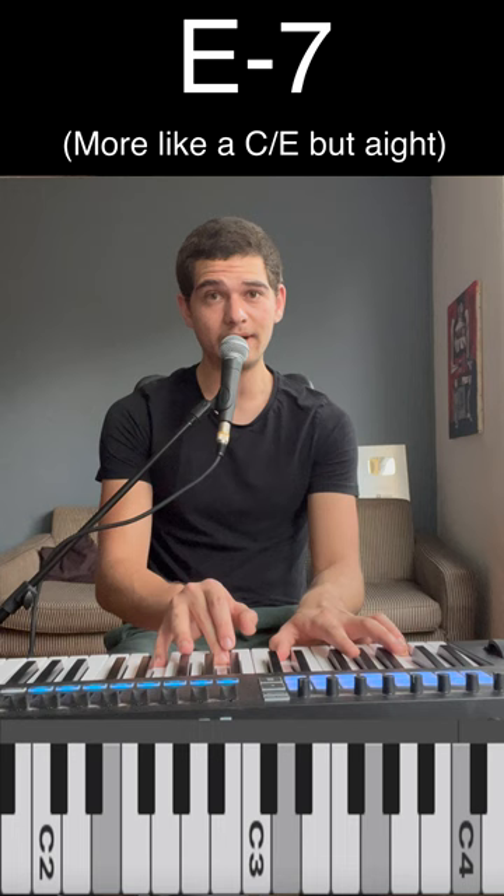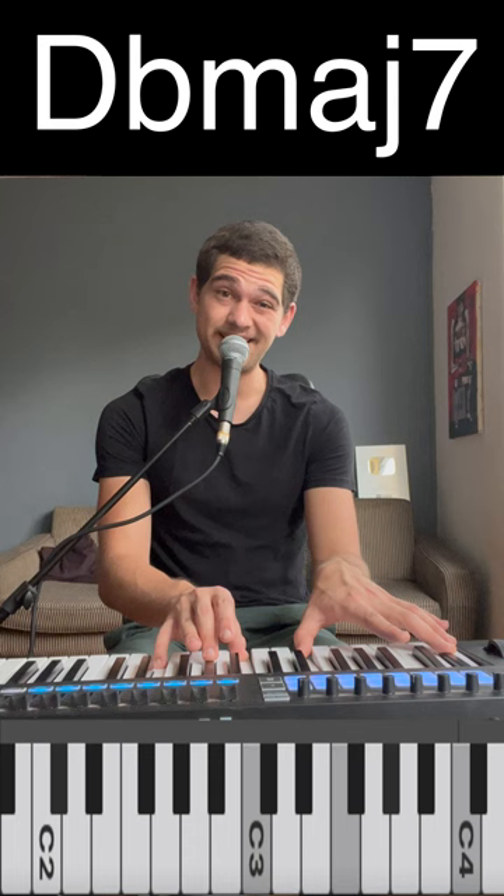You start with F sharp, E, A, and C up top. You keep the C there and descend every other note. So F sharp minor 7 flat 5, F minor 7, E minor 7, E flat minor 7, D minor 7, then just a D down to D flat major, and then C major.